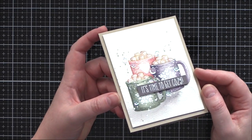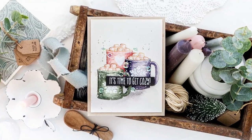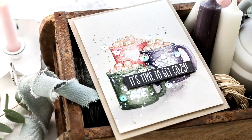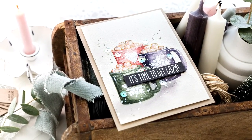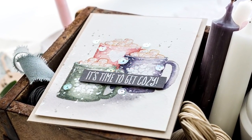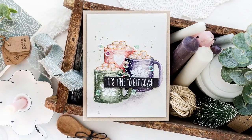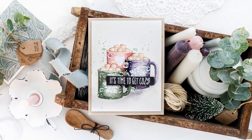And that completes this relatively clean and simple cosy cocoa card using a focal point of no-line watercolour cups in a muted winter colour palette. I want to thank you for joining me today and Dawn for inviting me to guest for WPlus9. I'll leave links in the YouTube description to the products I've used today as well as a link to the coordinating blog post over at limeduderdesign.com. If you've enjoyed this tutorial I'd be delighted if you subscribed to this channel — thanks and I'll see you next time.